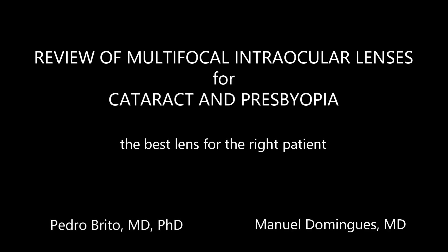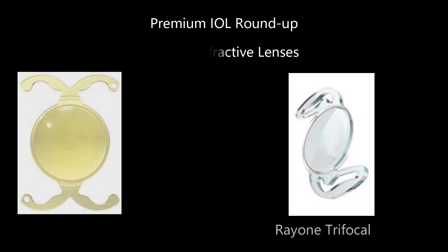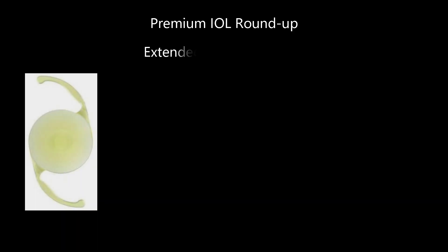In this video we will provide an overview of the current most widely used multifocal IOLs, including 3 established trifocal lenses and 3 of the most recent extended depth of focus lenses.